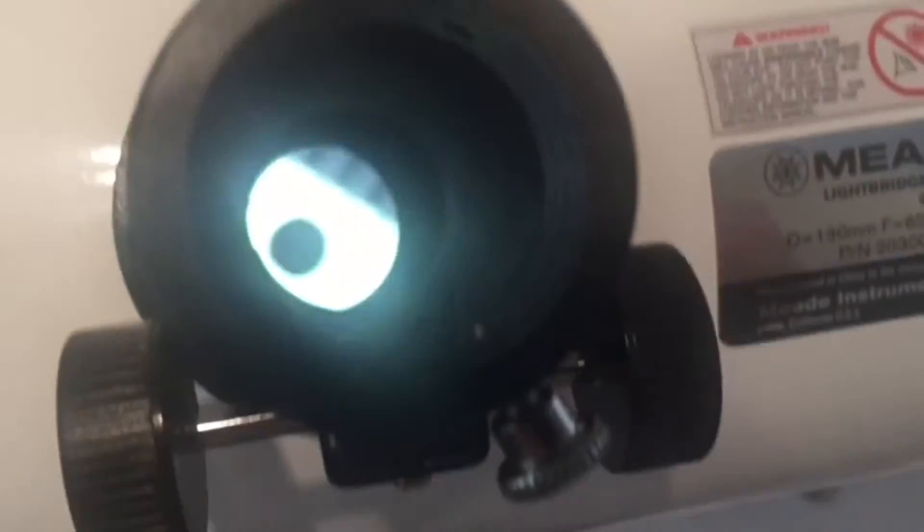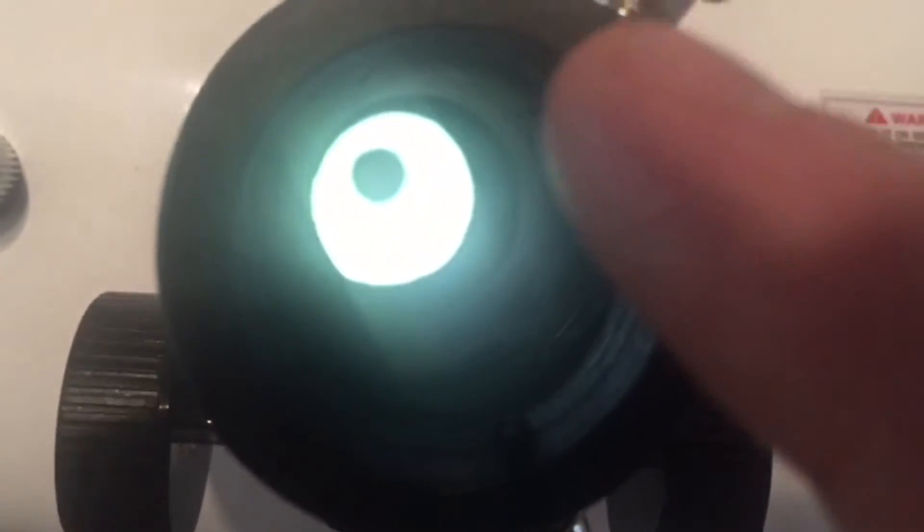You're going to want to first back these three out maybe a quarter of a turn, then reach in without touching the mirror and adjust it until that center circle has absolutely no black along the edges. If there's an uneven amount of dark edge on one side or corner, that means it's not exactly 45 degrees. You'll tighten them down when you get that straight.